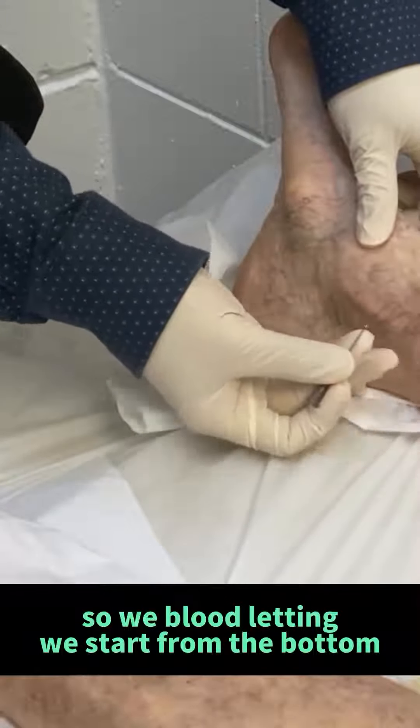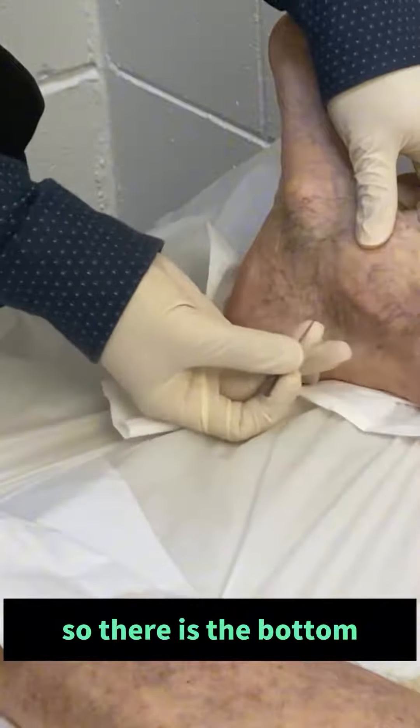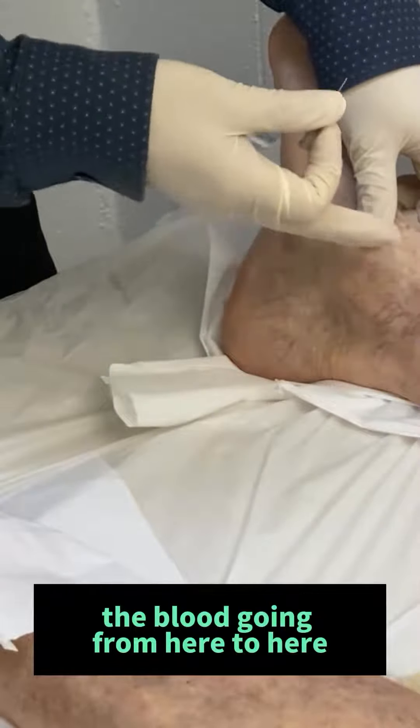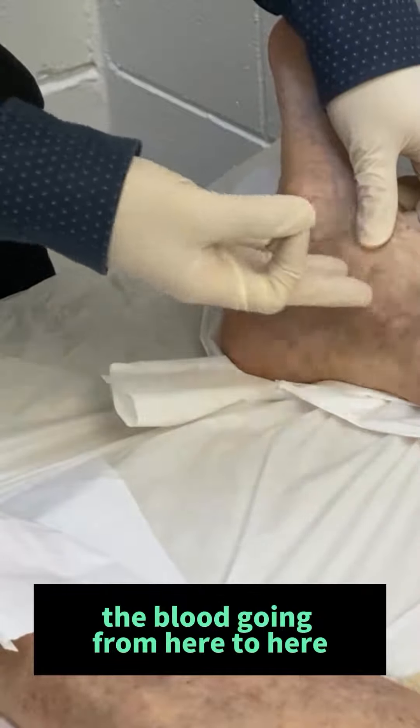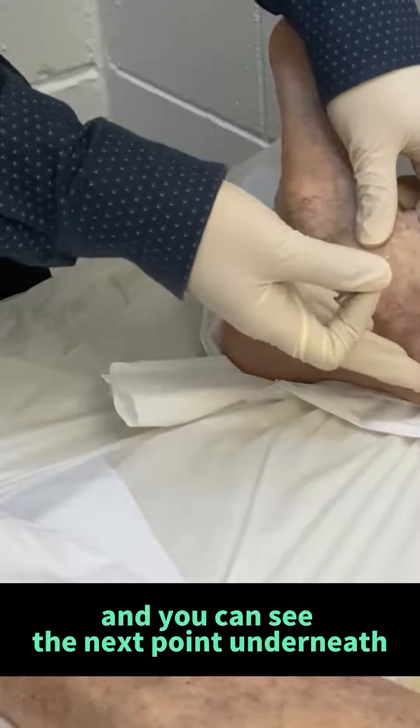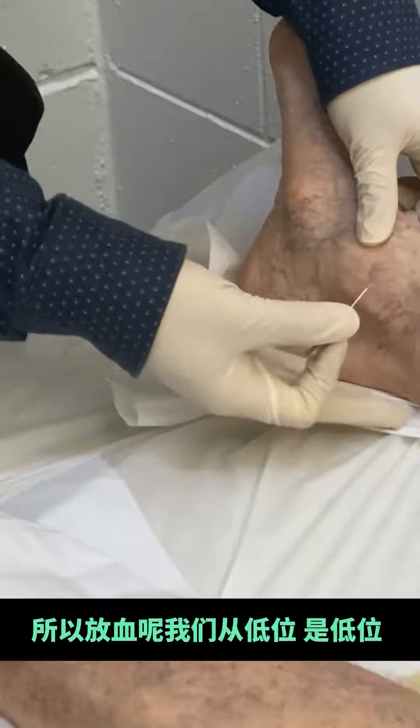So with blood leading, we start from the bottom — that is the bottom, the floor at the bottom — to the top, because the blood is going from here to here. If we put the blood here and then the blood going down, you can't see the next point, so we place the floor.